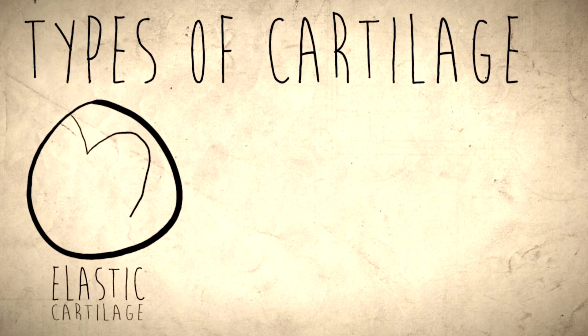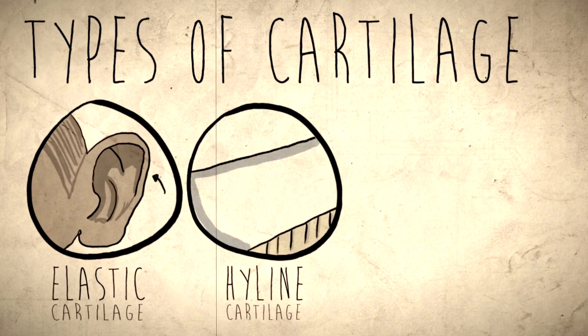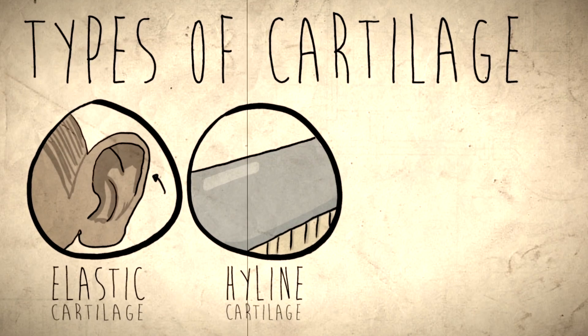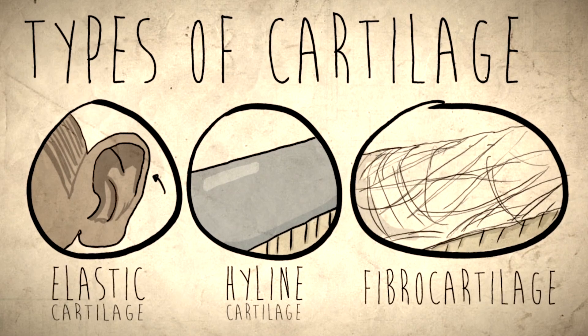There's elastic cartilage, which is very flexible and found in places like your ear. Then there's hyaline cartilage, which is super smooth and tough. It has minimal flexibility, but its glassy smooth surfaces keep our joints sliding smoothly. Then there's fibrocartilage. This cartilage is tough and flexible, but not particularly smooth. It's found in places like your menisci and the intervertebral discs.